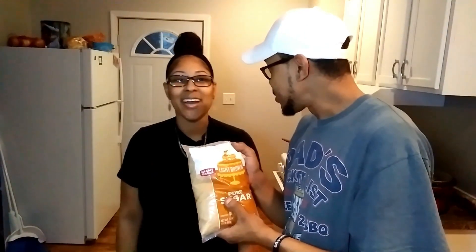And Worcestershire sauce. Oh, and then just a little bit of habanero hot sauce for a little spice, because we like spice around here. And we've got brown sugar — yeah, came here for a little bit of brown sugar.